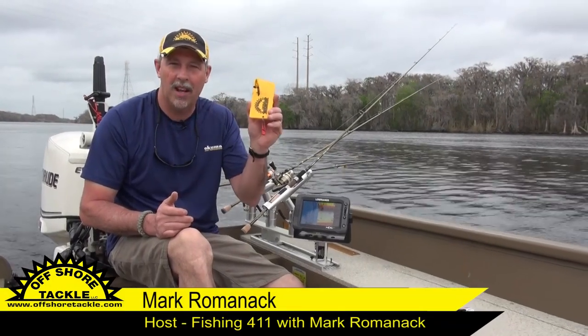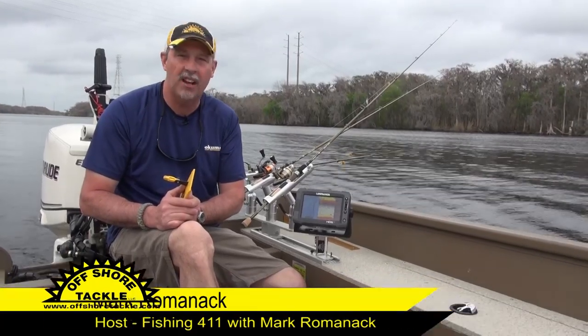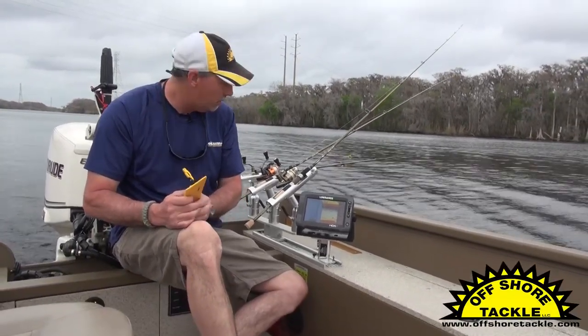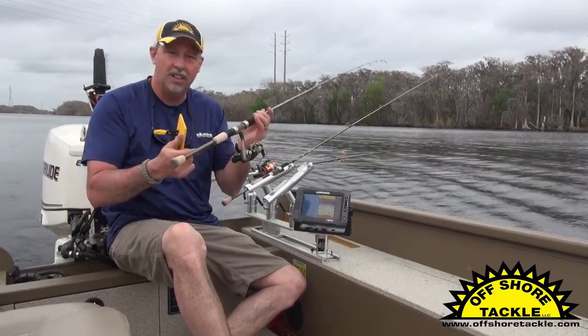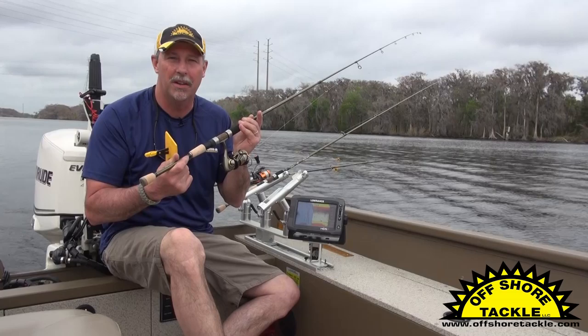Hey, you know one of the coolest things about the Offshore Tackle OR-34 Mini Board? You don't need trolling gear to fish this. You can actually fish it with the same spinning gear you probably already own — rods and reels just like this that you would use to catch crappie, walleye, bass, you name it.